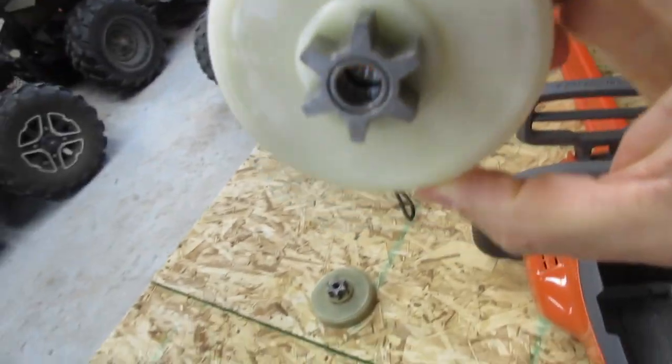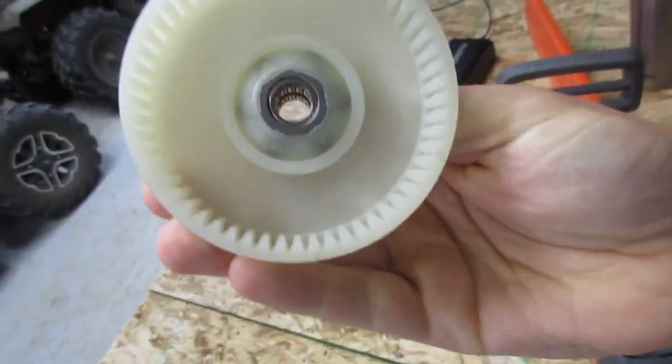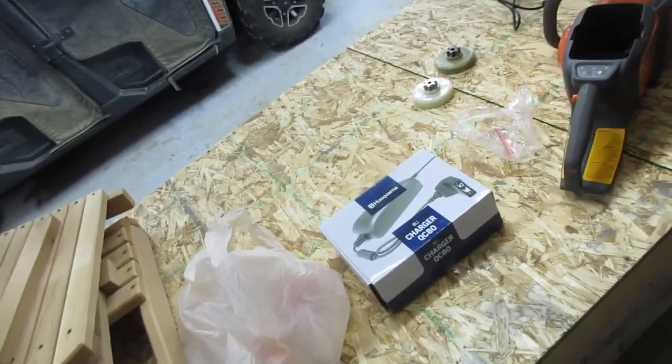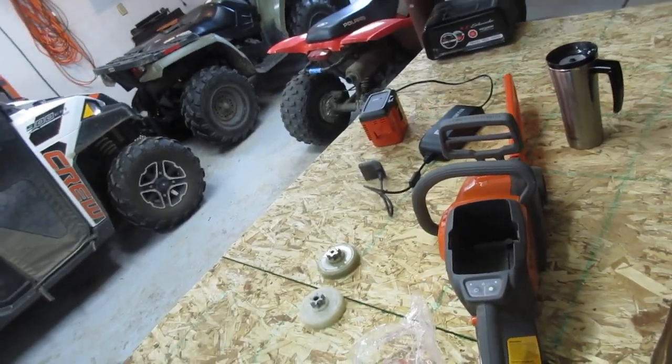So this is the new part. The teeth on this part are actually super nice and these teeth are all brand new. What I'm going to do is fix the chainsaw today but later — we're going to go cut some wood with the new chainsaw, and while we're fixing the old chainsaw we'll charge the battery and see how long the battery takes to charge. So here we go.